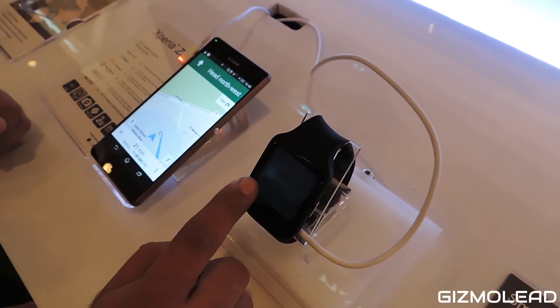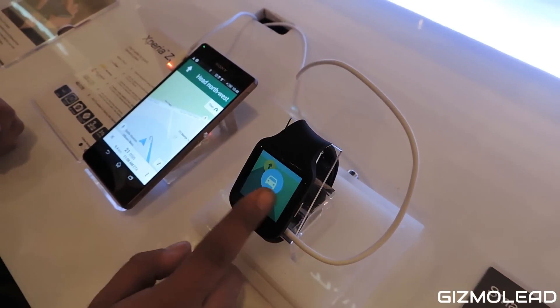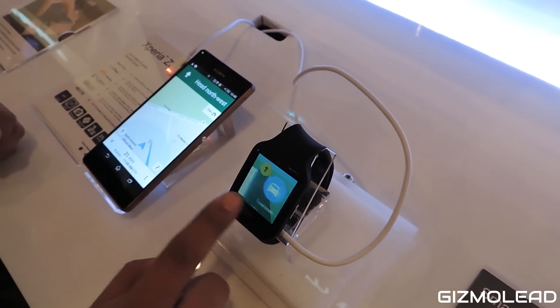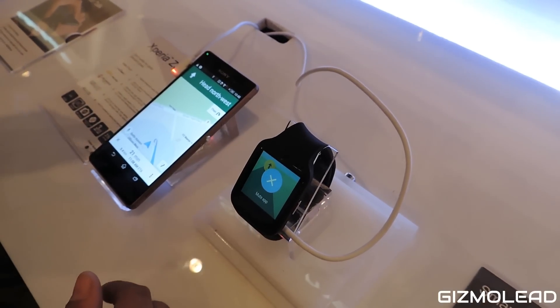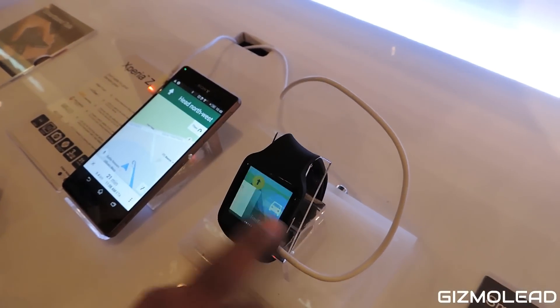It also shows what travel mode I'm taking, how far the destination is, and how much time it will take. And if I don't want the constant directions, I can just ask it to mute.